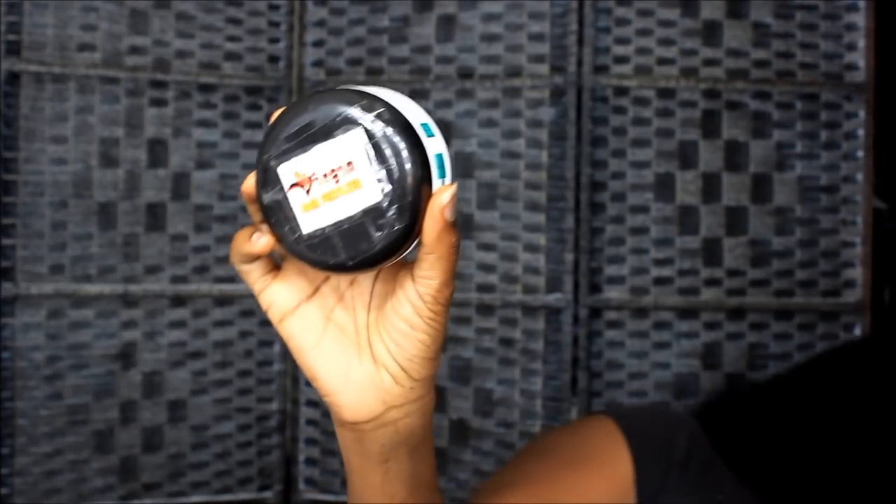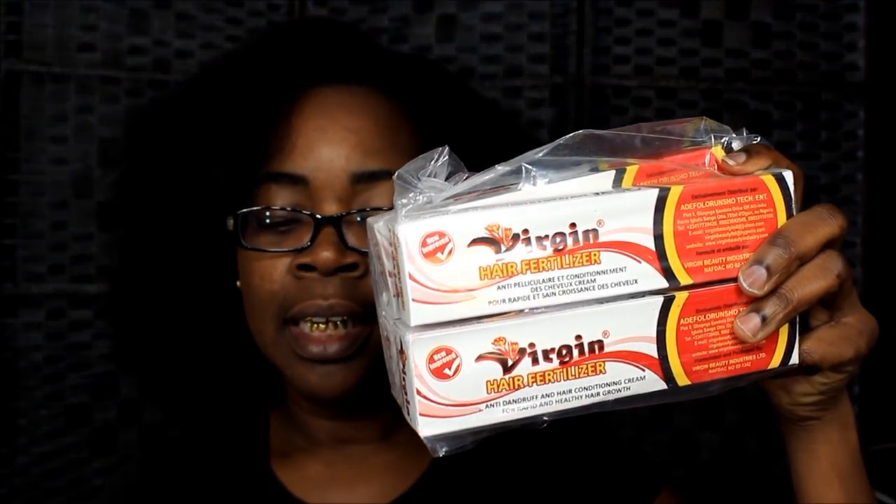What's up y'all, it's your girl. This video is about me going to put virgin hair fertilizer in my hair. As you guys know, I depotted my virgin hair fertilizer and it looks like this. Let me show you what the original looks like — let me turn this light down a little bit. The original virgin hair fertilizer looks like this.